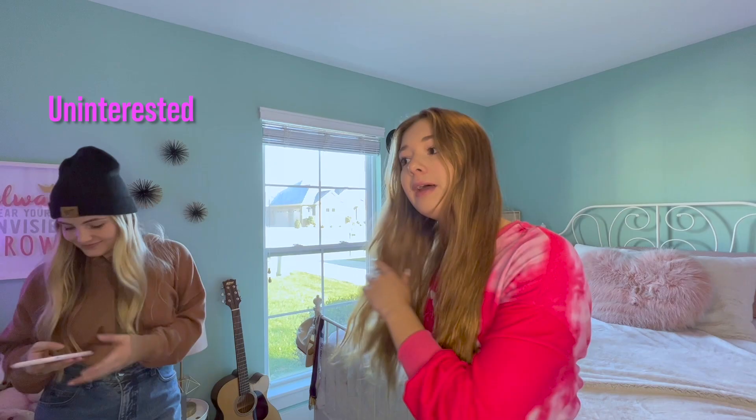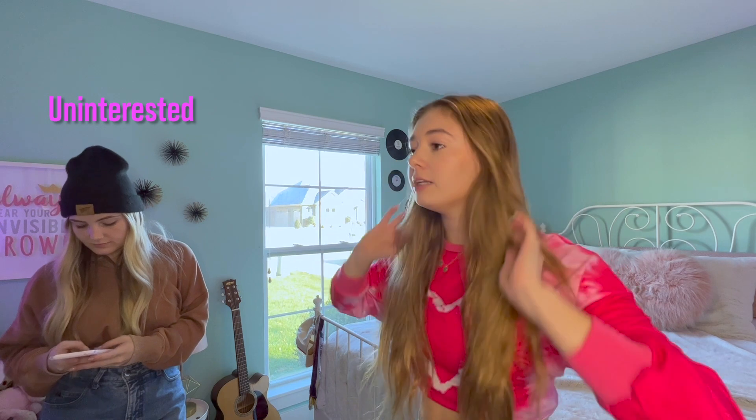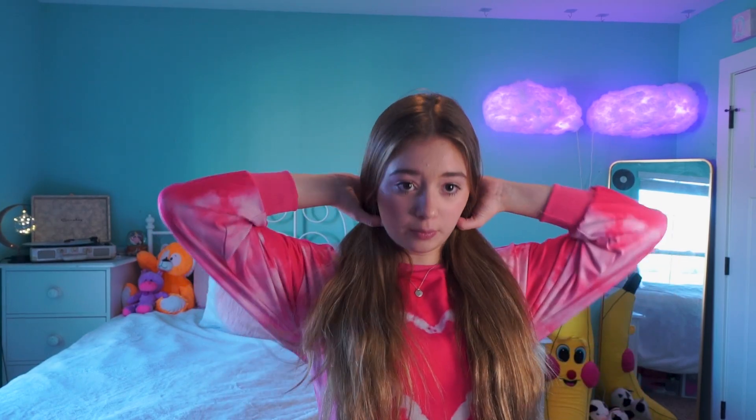For hairstyle number three, this one is really easy. So if you aren't that good at hair, you can definitely do this one. All you're gonna do is split your hair in half. I'm sure you've seen bubble braids before — a lot of people are wearing them now and I think they're really cute.